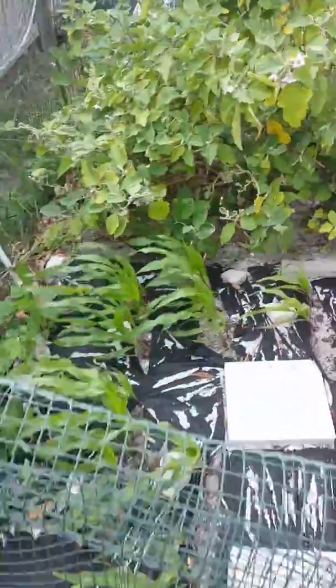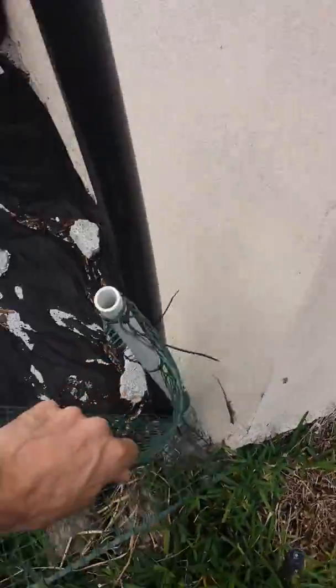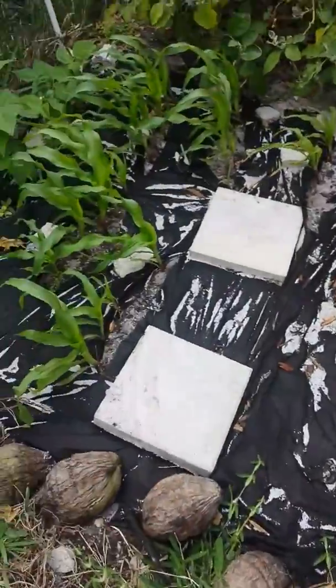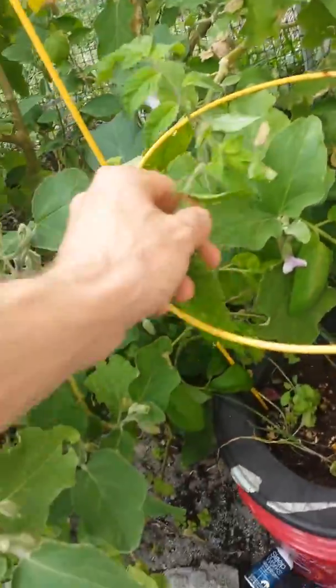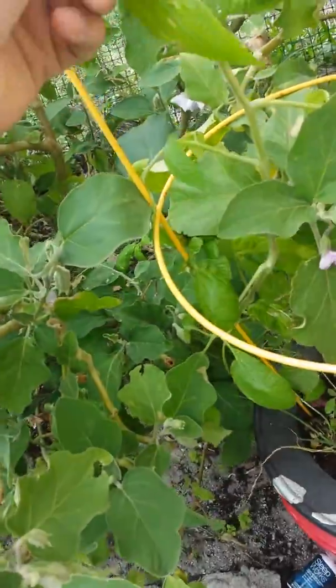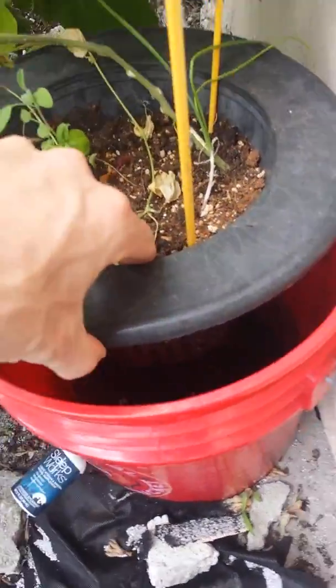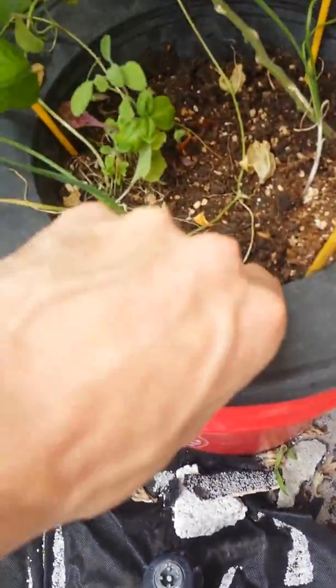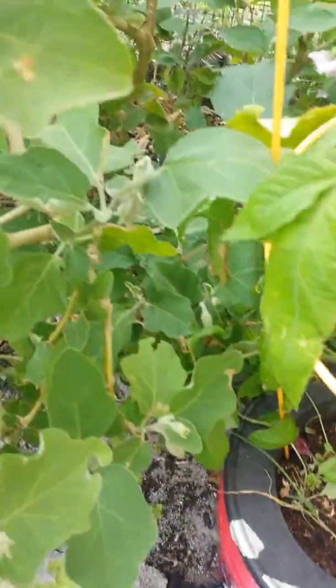Let's come over here to my other area. Look at all the little lizards run over here. I took this tomato plant and I just stuck it in the bucket. The bucket's got water and nutrients and all that good stuff, so these guys are just growing right along. A little bit of sage, nothing huge.